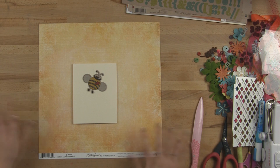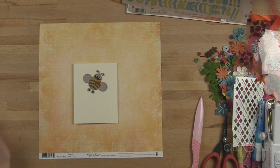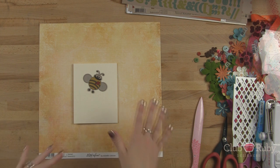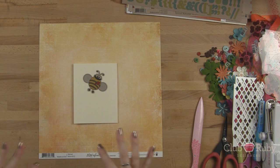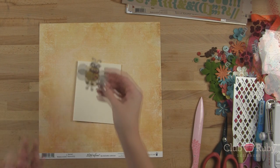Hey everyone, it's Megan with ClubRubyDesigners.com. So excited to share this card with you today. I think it's going to be adorable. It's going to be a window card, a cutout window card. I'm going to use my Martha Stewart circle cutter and we're going to do it so that it says 'be happy.' This is one of the adorable punch outs included in the kit.